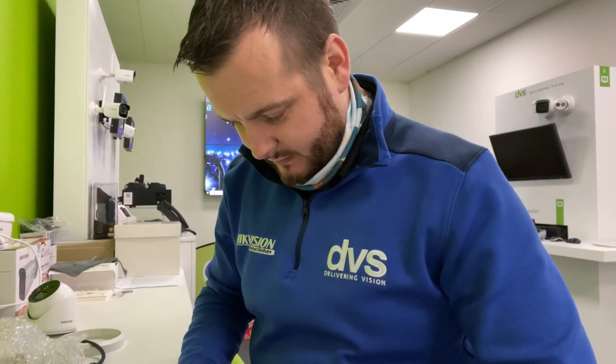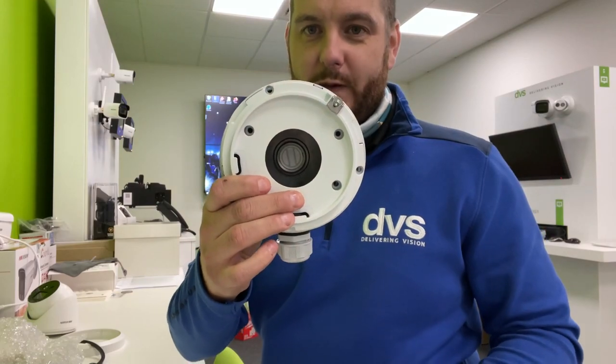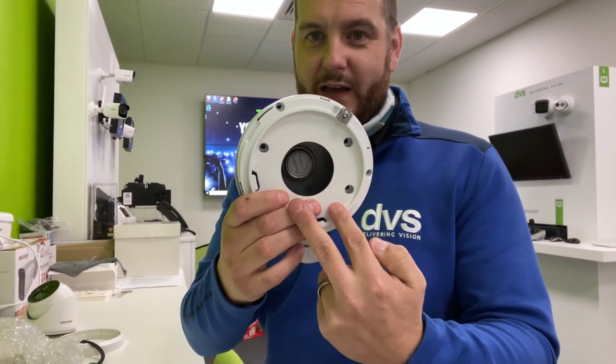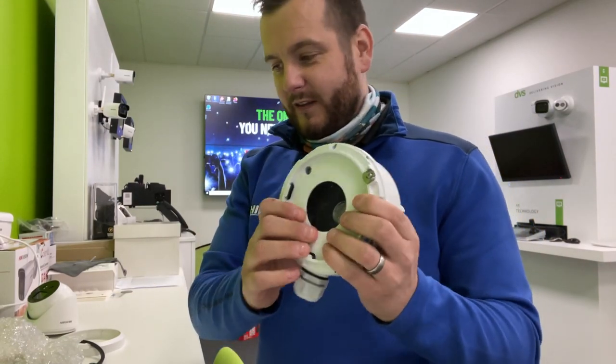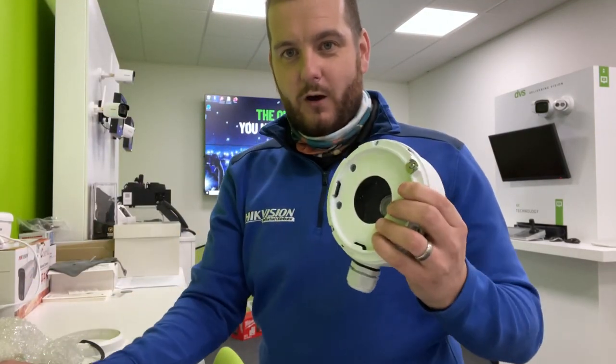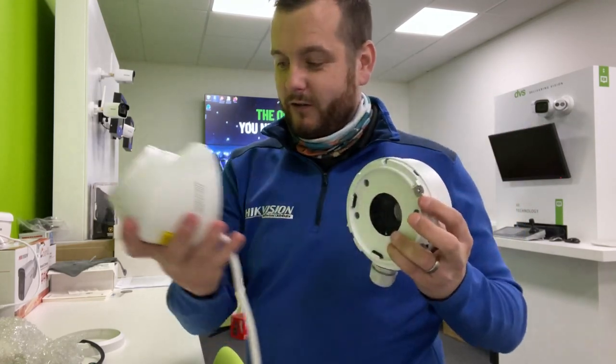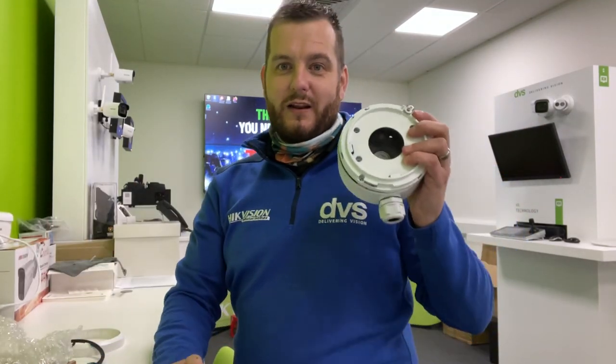Locate the screws in there onto those four pillars, then you can refit the camera. Connect the camera connections up, push it back through that hole, then reconnect it — locate it in and lock the retaining screw in there. It's as simple as that.